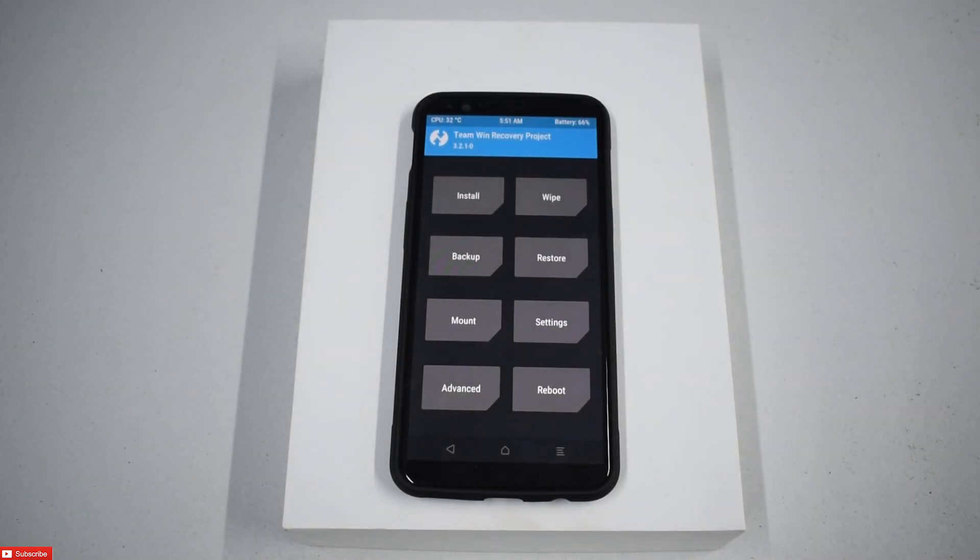Alright guys, welcome back and let's begin the flashing. Today we're going to flash Dirty Unicorns. I'm on OnePlus with TWRP installed. Usual drill — do this at your own risk. Back up, back up, back up. Make sure you have at least 50% battery and let's begin.